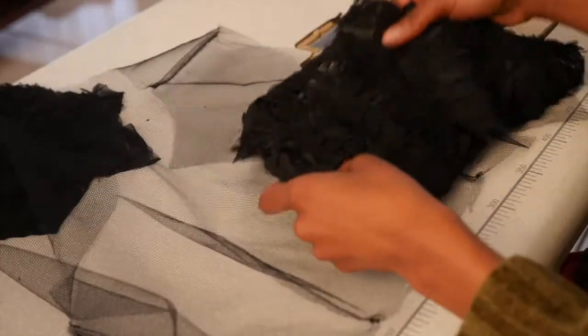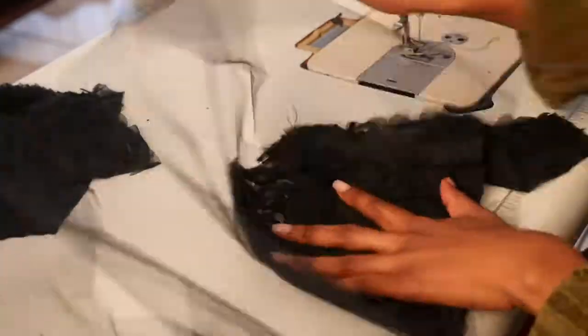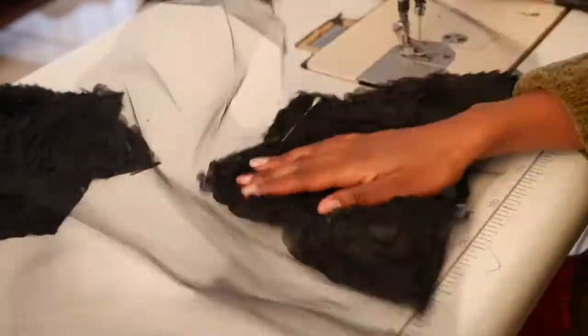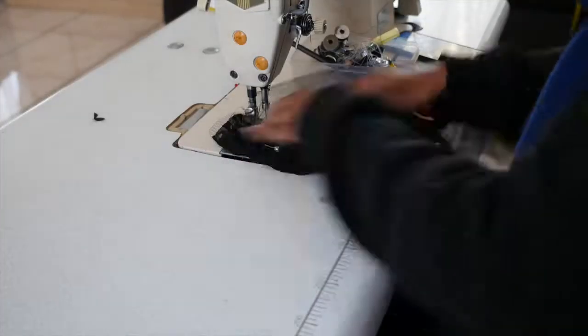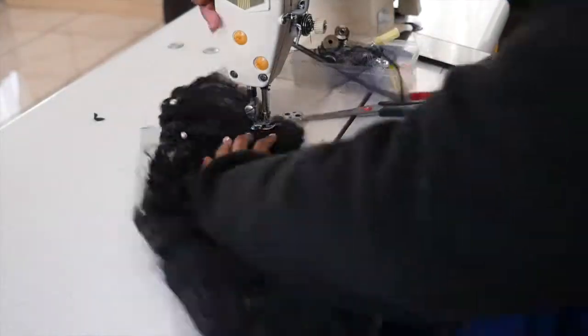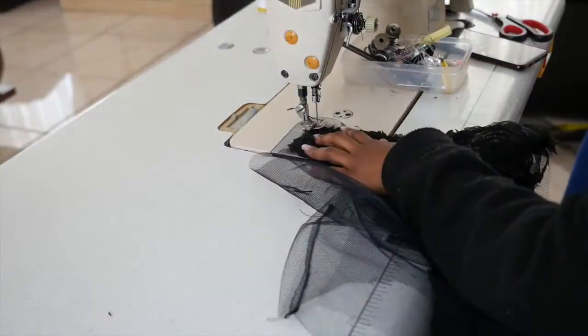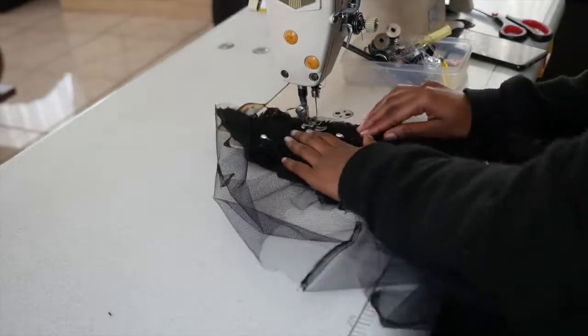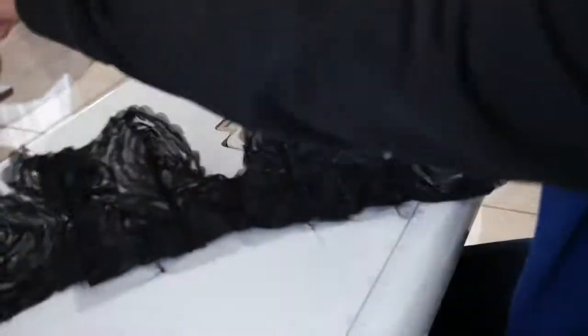When attaching the fashion fabric pieces onto the tulle bodice, first place a pin, and before sewing, try it onto yourself or the mannequin to make sure it covers the goods. Then unpin and cut off any unwanted excess fabric.